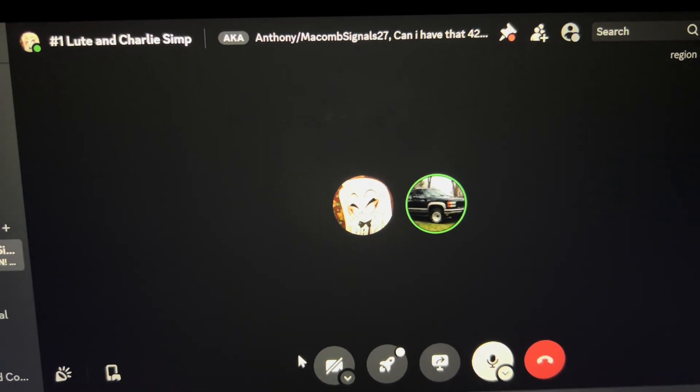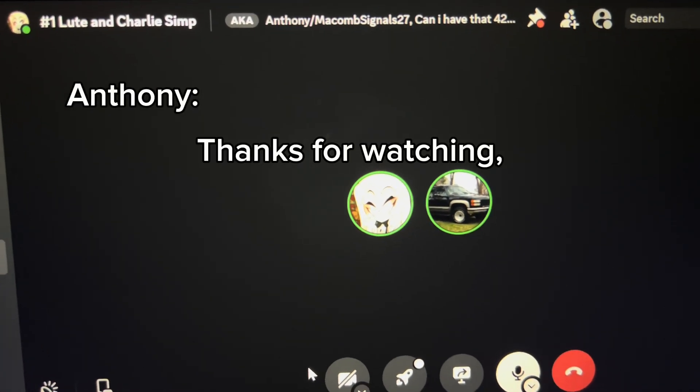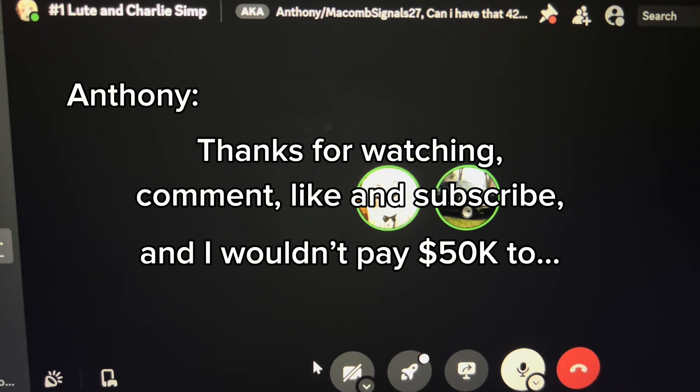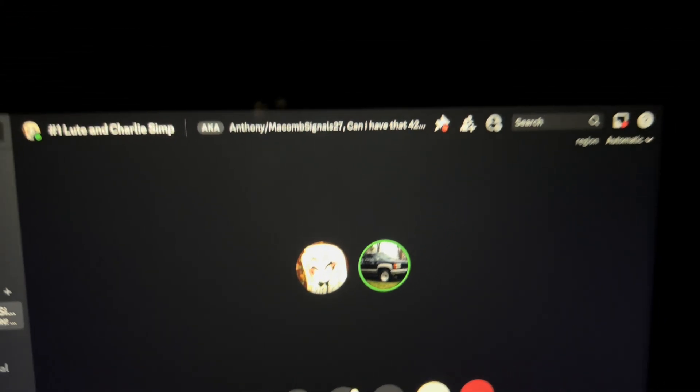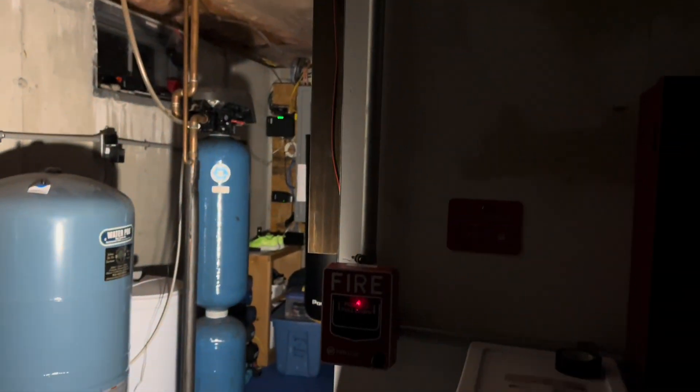Alright Anthony, is there anything you want to say? Thanks for watching — comment, like, and subscribe. And I wouldn't pay 50k to have Charlie Morningstar chase after me. Thank you guys for watching. Make sure to subscribe — subscribe to Anthony as well, he's really cool. And yeah, that's it for today's system. I'll see you again soon. Have a nice night — or day — whenever I upload this.